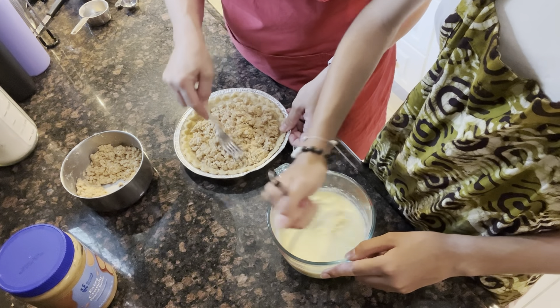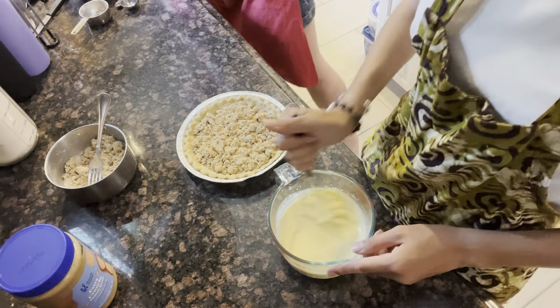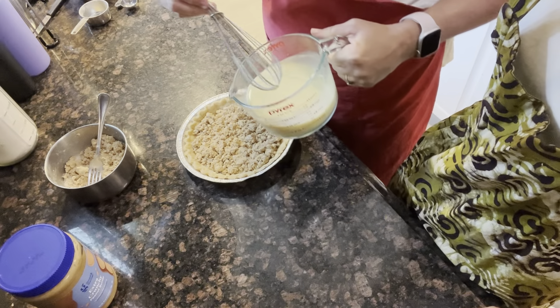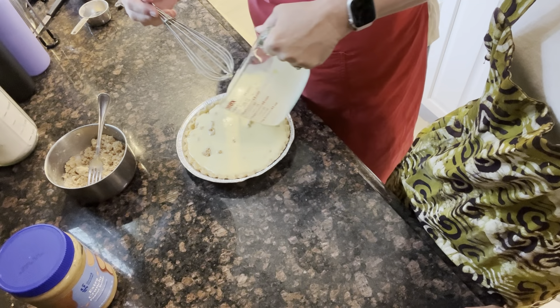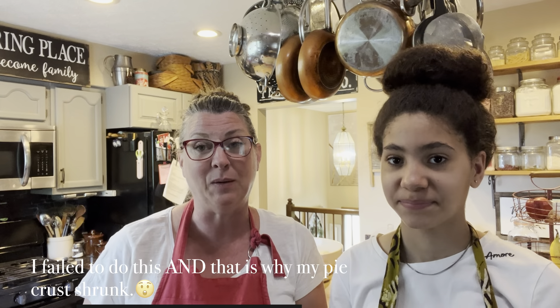And like I said, you can use a graham cracker crust if you desire. I'm just going to pour this over top of that mixture. My pie crust shrank a little bit because I did not put any weights inside when I cooked it. What you can do is put down a piece of parchment paper or wax paper and put beans on top of it — that'll weight it down so it doesn't shrink and slide into the pan.